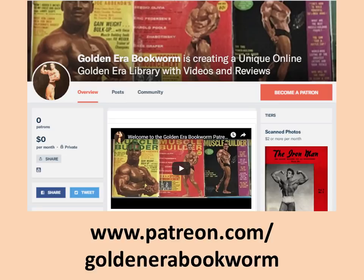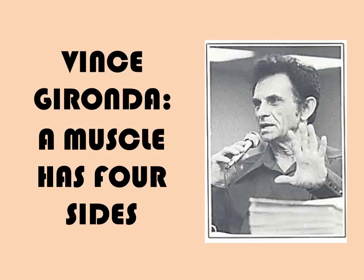Become a Patron at www.patreon.com/GoldenEraBookworm for hard to find books, scans of rare photos and articles on the Golden Era of bodybuilding. Hi everybody, GoldenEraBookworm here.